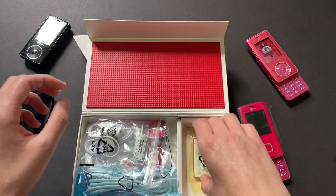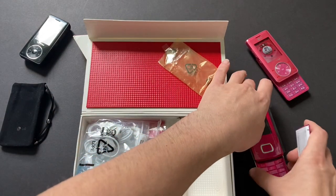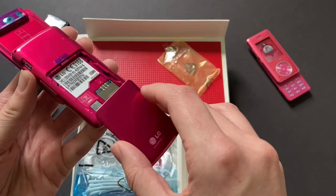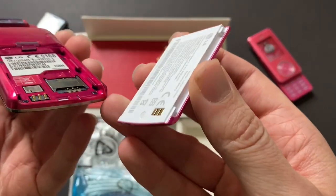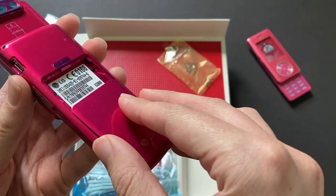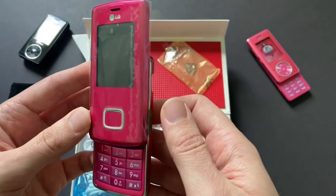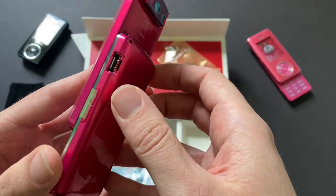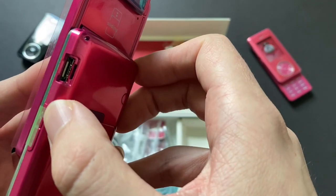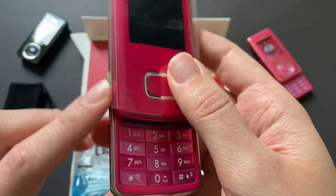Got the battery, which I'm going to go ahead and put in the device. I do know the phone turns on because I tested it. I thought this was pretty cool how it slides in instead of just clips in — kind of reminds me of like a Power Ranger toy. I have the little power buttons over here — power button, MP3 button, and volume up and down.